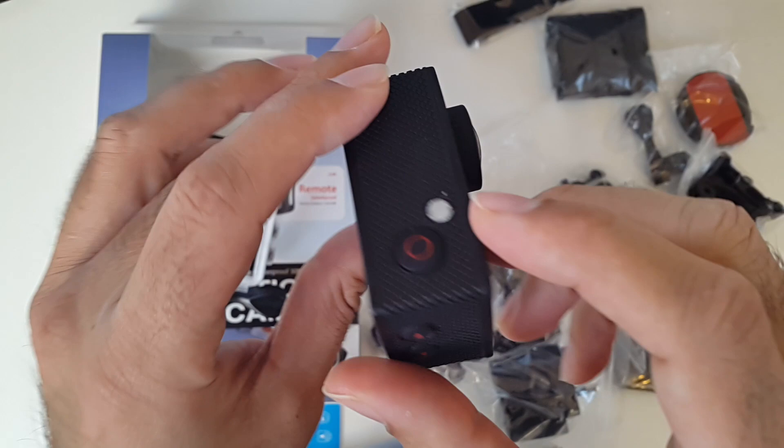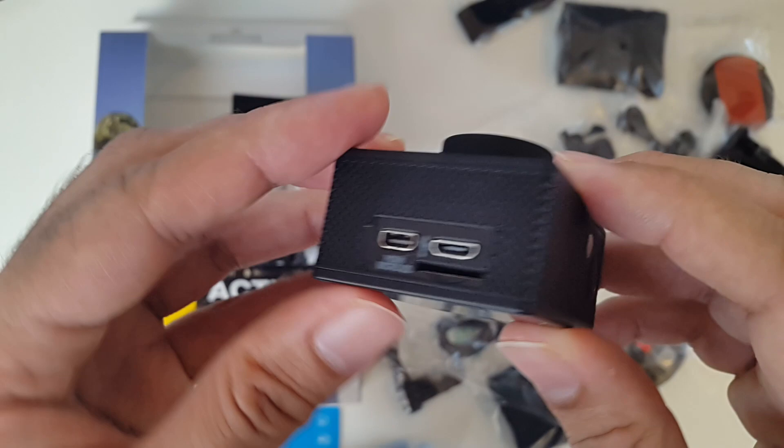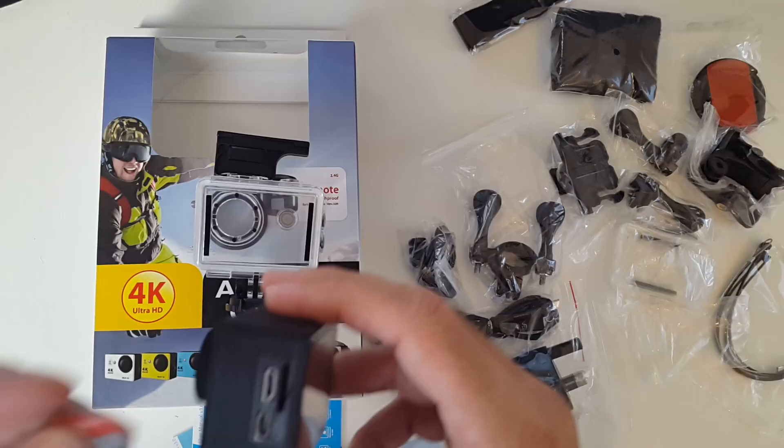Quickly going through the buttons: you've got the power button and a light there. Over here we've got the micro SD card slot, mini HDMI, and that's the micro USB charger. You've got the shutter button here to take pictures and an up and down button. Let's turn the device on and put a memory card in so I can test out the video quality.